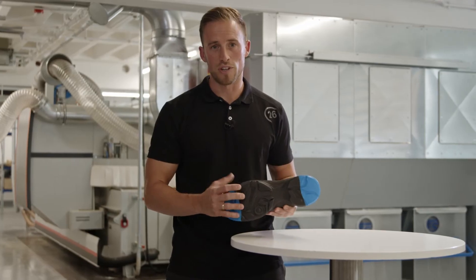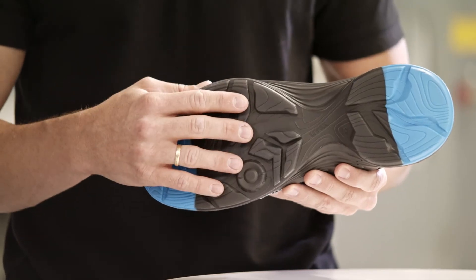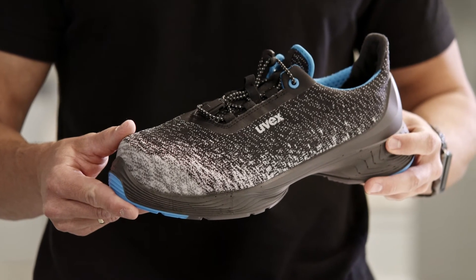We could also improve the abrasion resistance as the new material will keep the outsole profile sharp and defined for a longer time. Following our mission of protecting people from head to toe, you will be able to wear your shoes for a longer time as they will perform better.